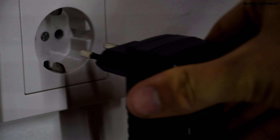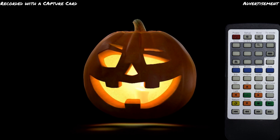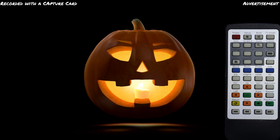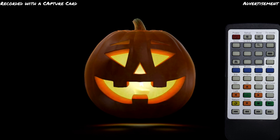Finally, we plug the power supply into the socket. The player now turns on automatically and starts the video. With our remote control, we have the possibility to change the resolution of the player in the setup menu. The resolution is HD or 1280 to 720 pixels by default, but we have a display with Full HD or 1920 to 1080 pixels.